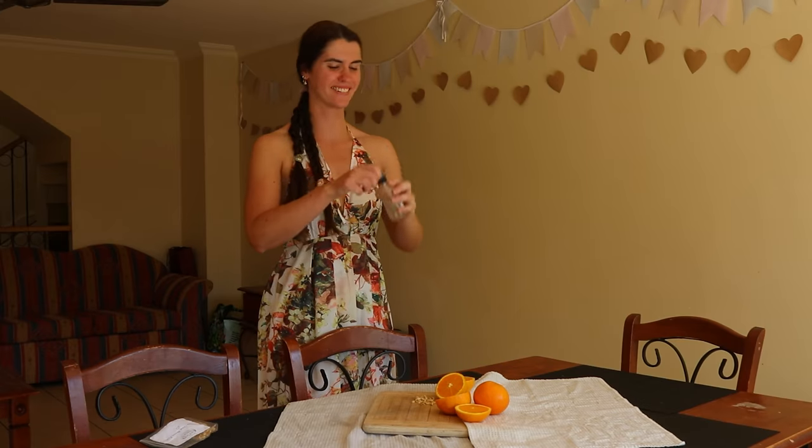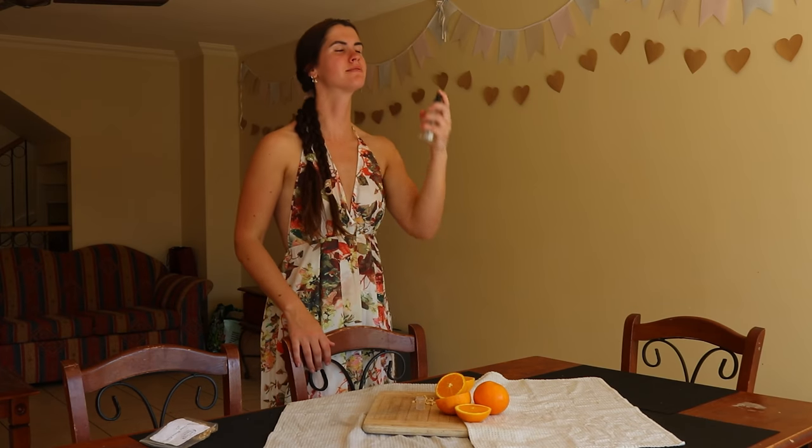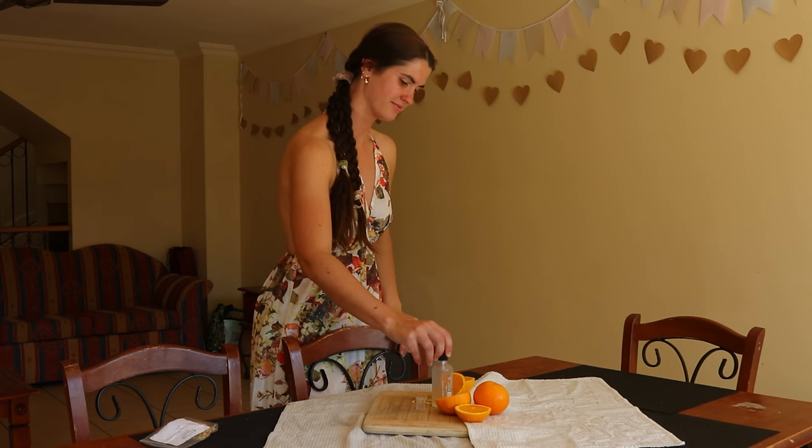From there it's ready to use. I hope you enjoyed this video tutorial on how to make orange blossom water. Let me know if you try this recipe out yourself and what you think of it — I'd love to know. Thank you so much for watching. I hope you have a wonderful day and I'll see you soon.